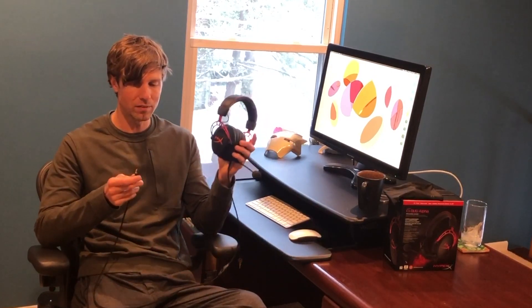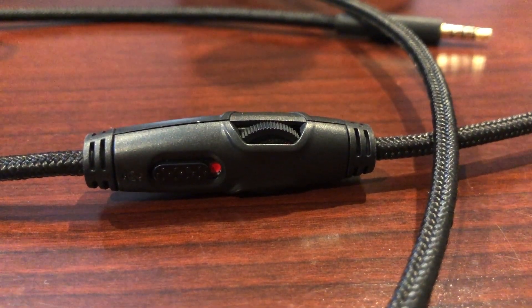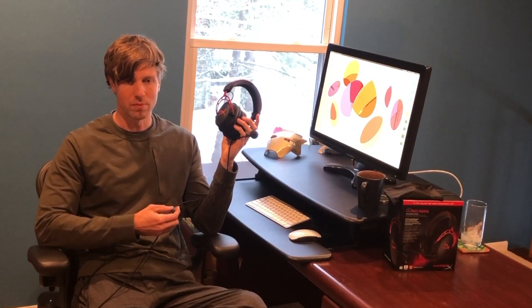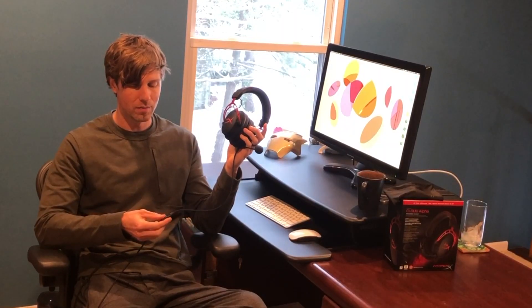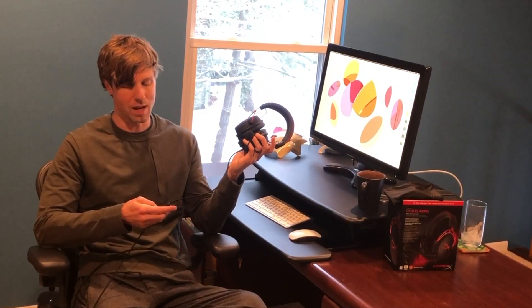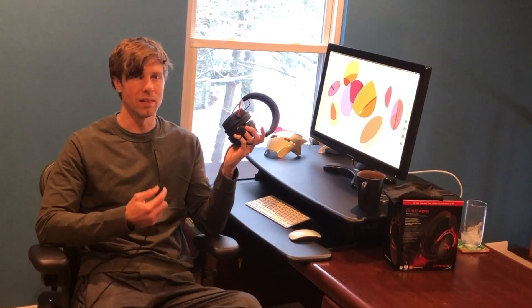My complaints all center around the inline volume control. The dial is accessible on either side, which means depending on which way it's facing, volume up and volume down could be reversed. If the cord is twisted around, you might be trying to turn the volume up and realize you're turning it down. The mute slider is also recessed — it has some texturing but it's hard to use quickly. You really have to have a grip on it to mute in time, so if you're about to sneeze, most of the time I can't get it muted fast enough.